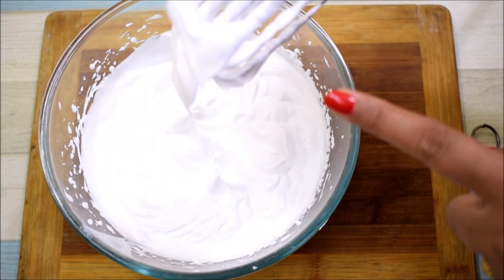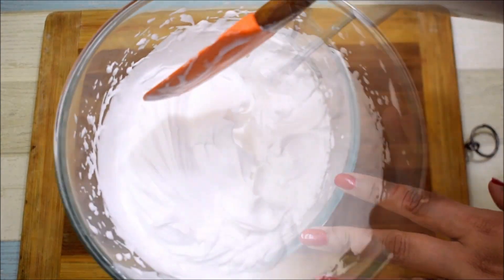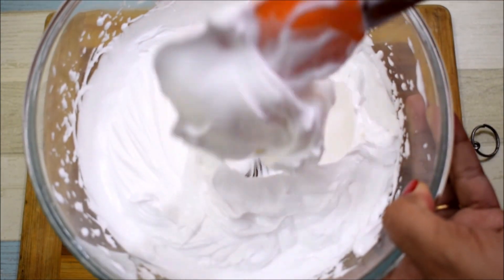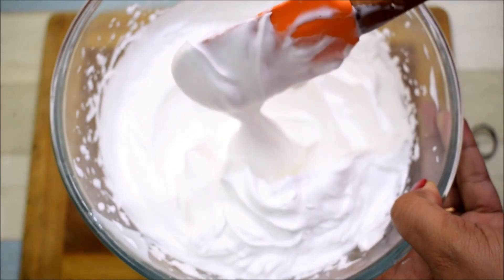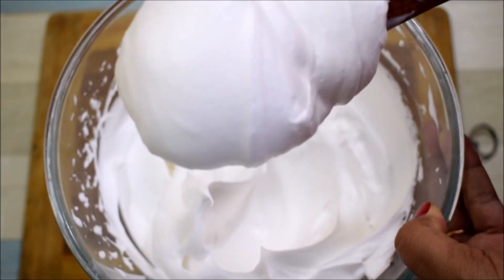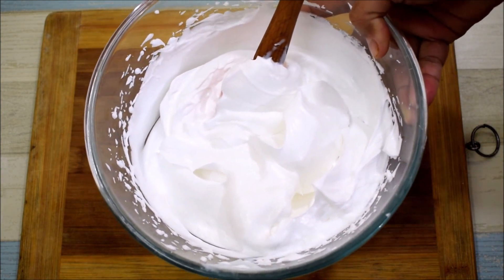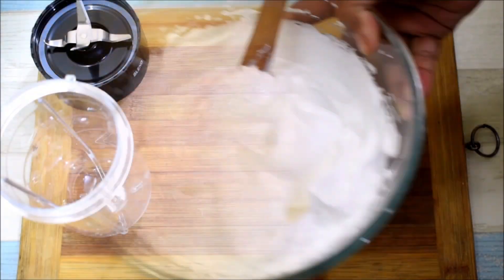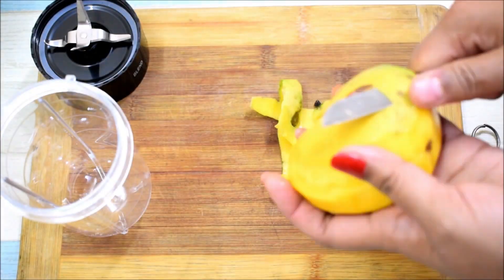This is the perfect consistency — we need to beat it to a soft texture. The ice cream will become very soft and creamy. We will push it down on the sides. Now we will make the mango puree. First of all, we will peel the mangoes — I have already washed them. You can use any variety of mango.